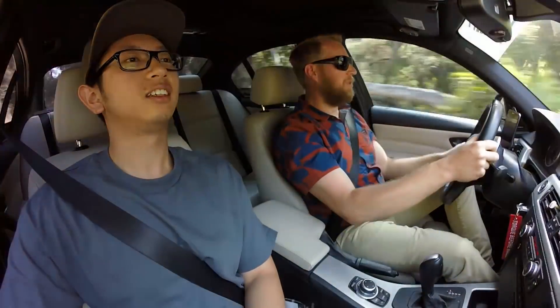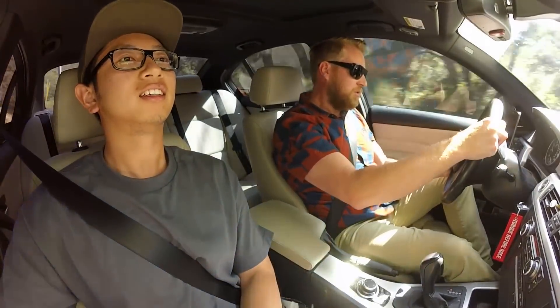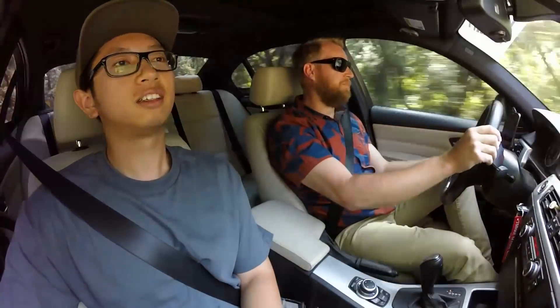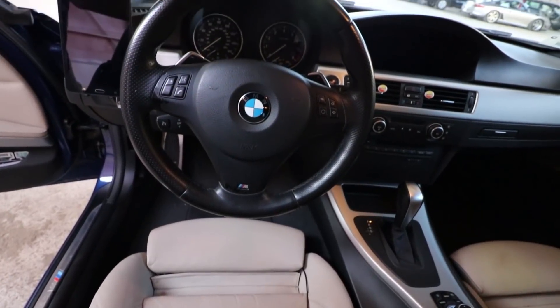Nice strong power though. This thing's got some legs on it. The handling's fantastic. Seats, super comfortable. Build quality, fantastic.